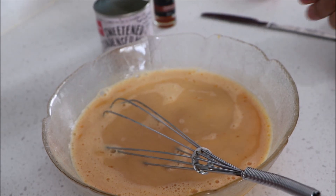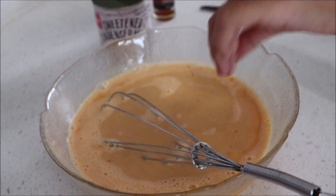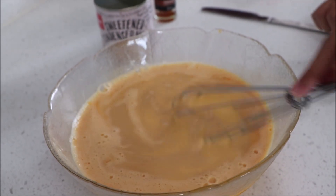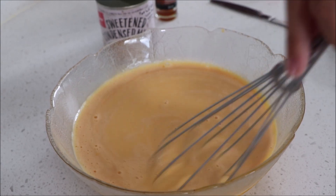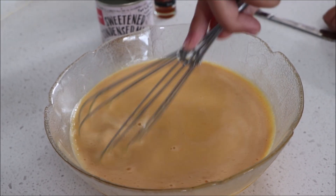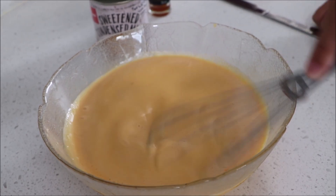Now we're going to put one teaspoon of vanilla bean extract. Once you've mixed all of the ingredients, you now put a pinch of salt. We're going to be making our sauce now.